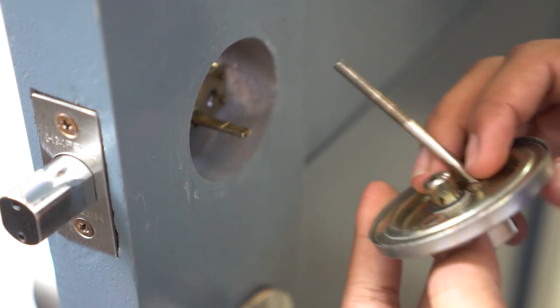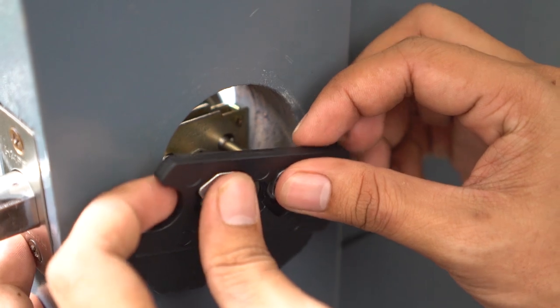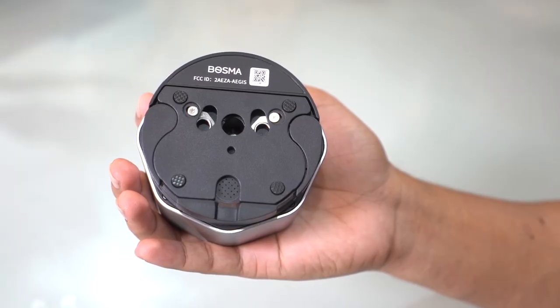But first, let's check if your existing door is compatible with the Bosma Aegis. If you're going to use this on your main door and it has a deadbolt, then that should be fine and we'll just need to replace the mechanical knob with the Aegis smart lock.